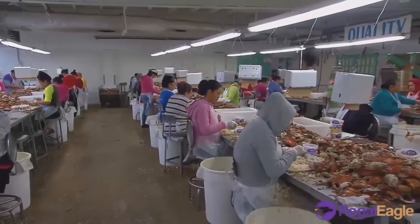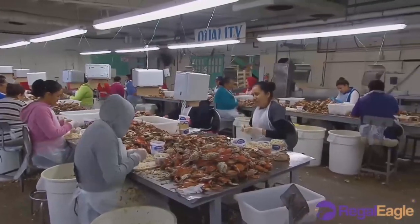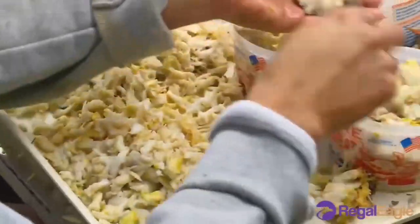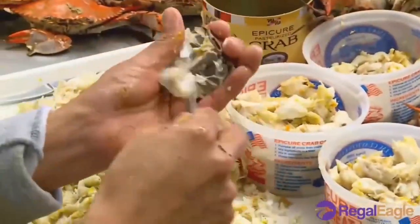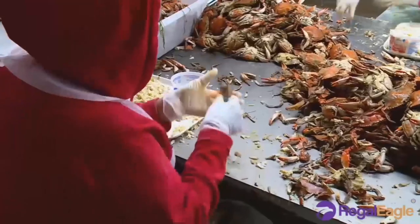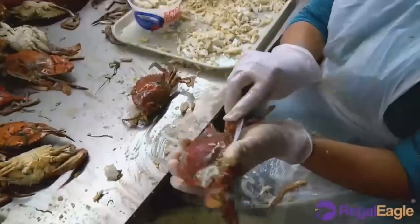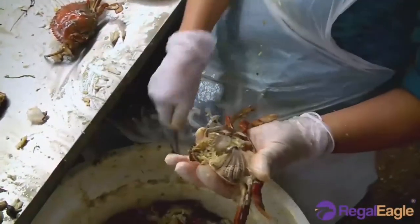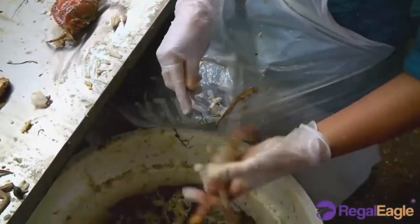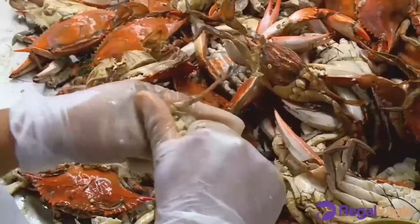The meats may include Jumbo Lump, comprising the meat of the swimming legs; Lump, comprising the muscle of the walking leg; big piece of body meat, most of which is shredded claw, comprising dark meat from the claws; and Cocktail Claw, comprising meat from the claw attached to the movable jaw of the claw.